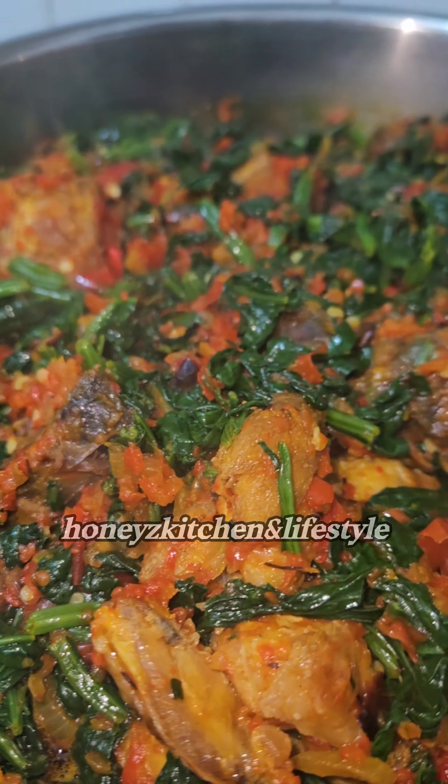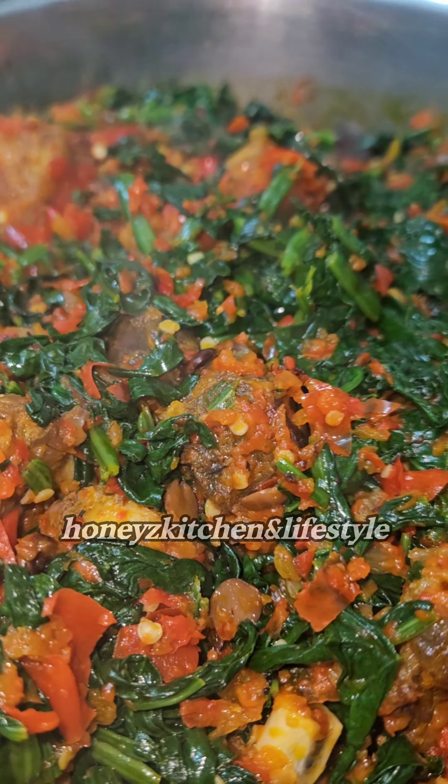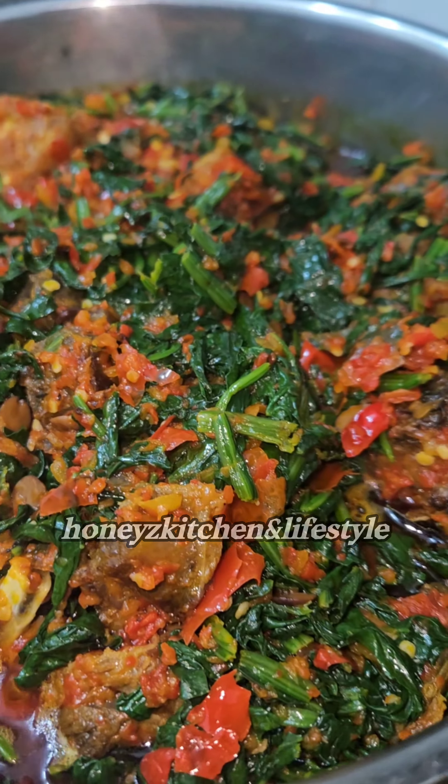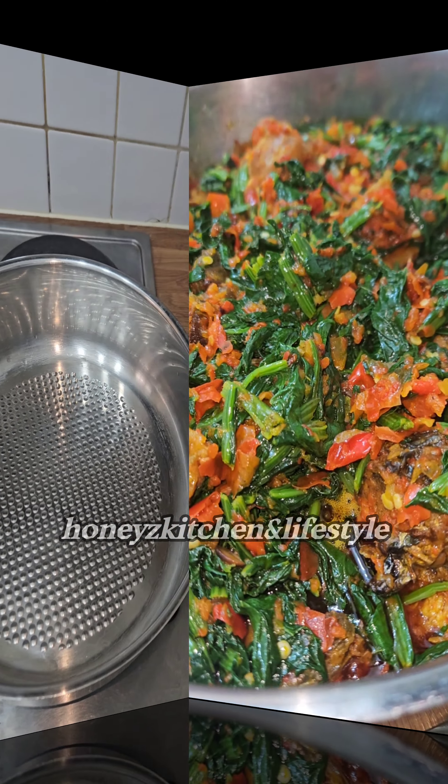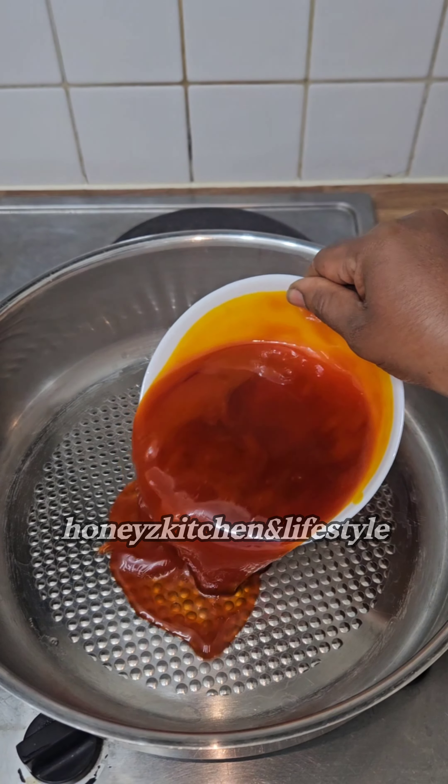A furry roll is one of the simplest soups I love to cook. I know some people will say it's very hard, but it's very simple for me. In this video I'll be showing the fastest way to make a furry roll without too much drama.